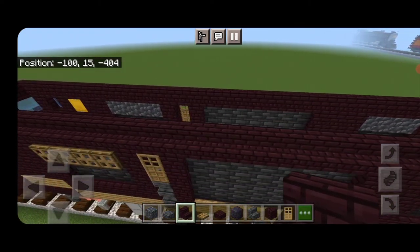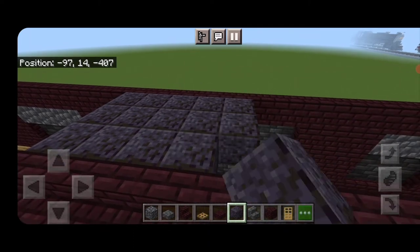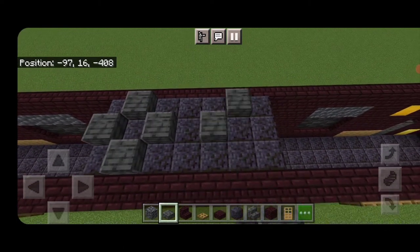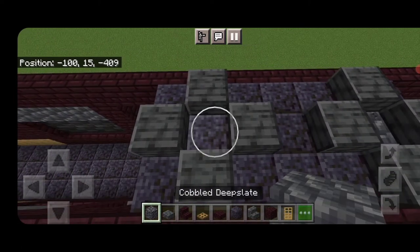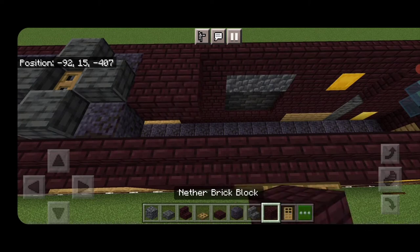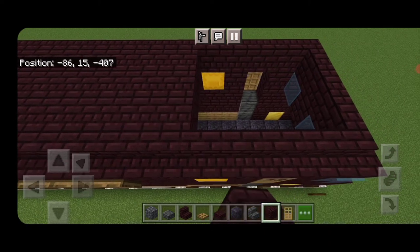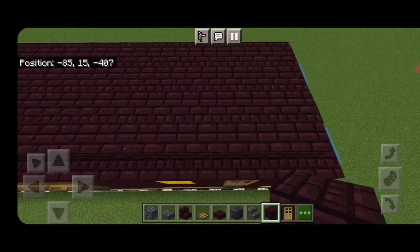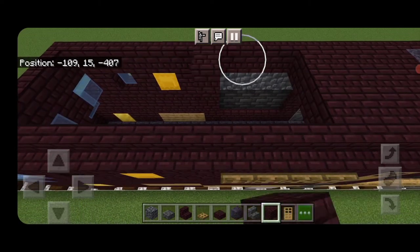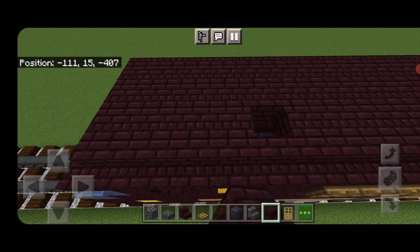In the middle section where the deep slate tile wall is, fill above that section three wide with polished blackstone. At each end, make a plus shape with deep slate polished slabs for fans. Knock out the centers, put in cobbled deep slate, and an oak trapdoor in the center above them. Fill the rest of the roof three wide down to the end with nether brick blocks. Do the same on the opposite side — fill that whole gap three wide down to the end with nether brick blocks.